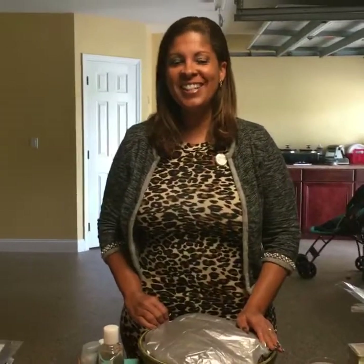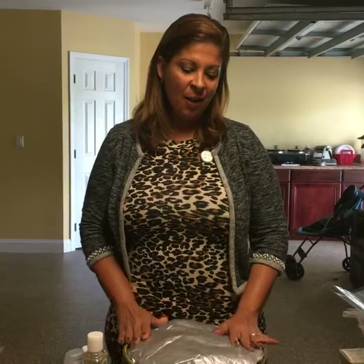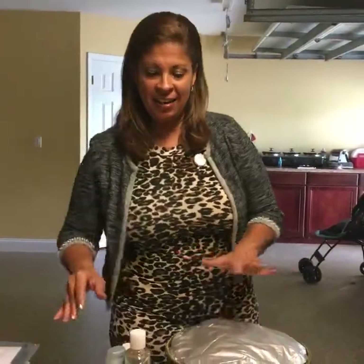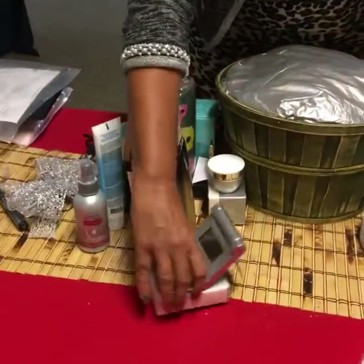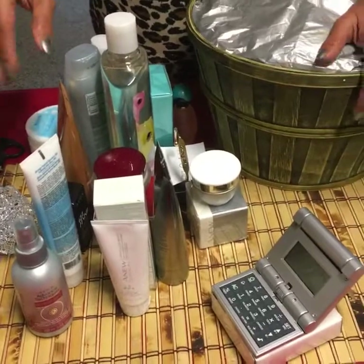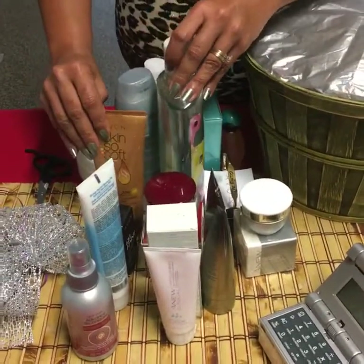Hi, good afternoon. I'm here live. I'm going to show you how I'm going to put together this basket. I have a whole bunch of random products here — miscellaneous products that I either purchased at a great discount in the outlets. I'm making a basket for Annabelle. Congratulations, Annabelle! You're the winner for the October Pink Wings Team event for the month of October.